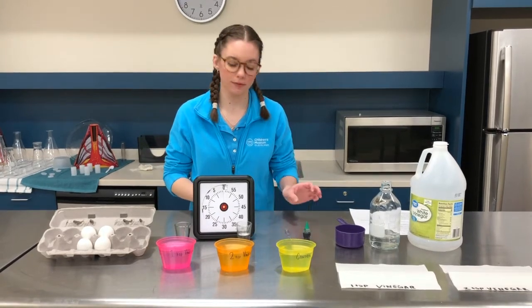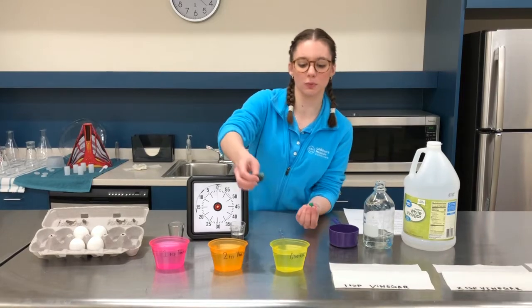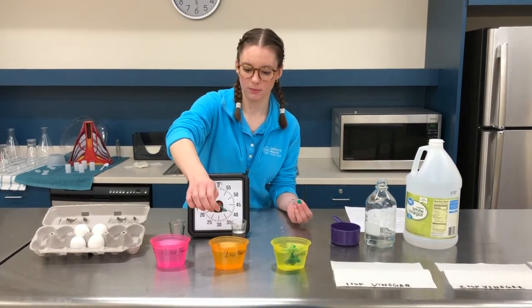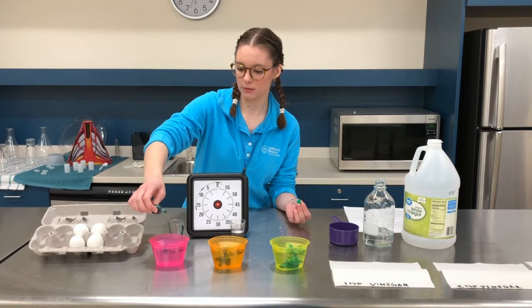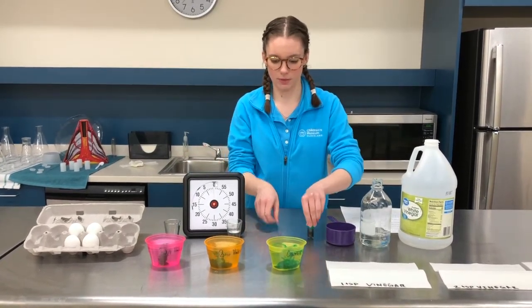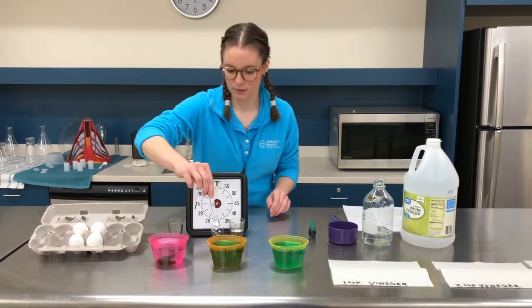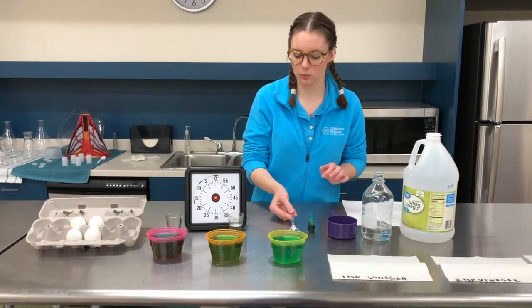Now that we've done that, we're going to add some food dye to all three — I'm going to add three drops to each one. We have some nice green food dye right here we're going to use. We're going to make our boiled eggs green, and we're going to give it a stir.